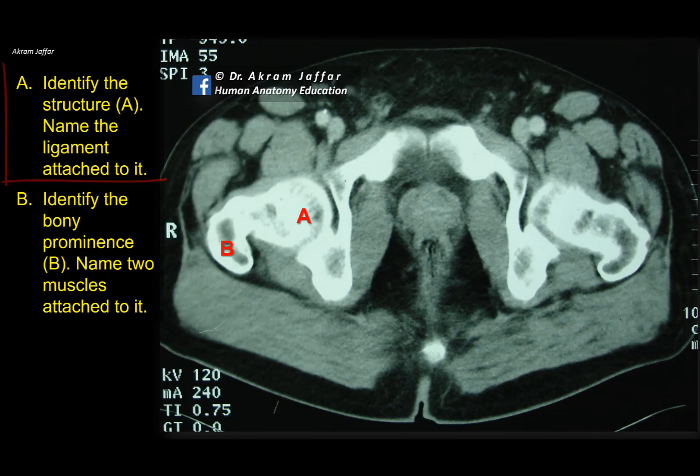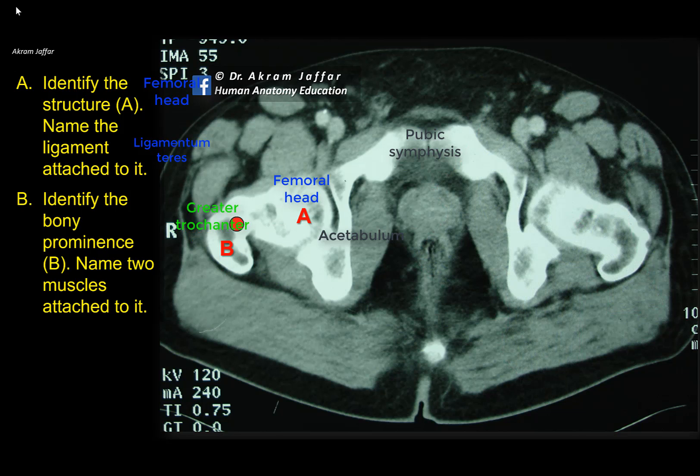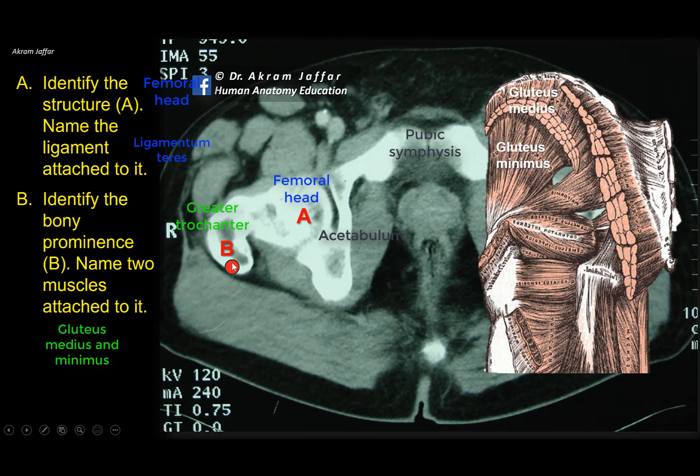Identify structure A and name the ligament attached to it. Identify bony prominence B and name two muscles attached to it. This is an axial CT showing the lower pelvis and upper perineum. Anteriorly is the pubic symphysis; this is the acetabulum articulating with the head of the femur, the neck of the femur, and laterally the greater trochanter. The ligament attached to a pit on the head of the femur is the ligament of the head of the femur — the round ligament. The muscles attached to the greater trochanter include gluteus medius, gluteus minimus, piriformis at the tip, and obturator internus and obturator externus on the medial side.